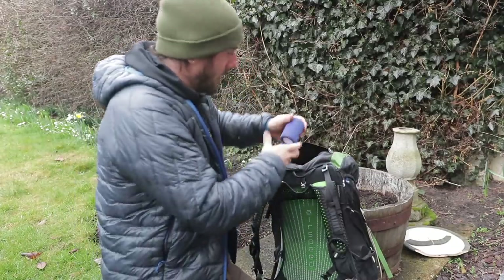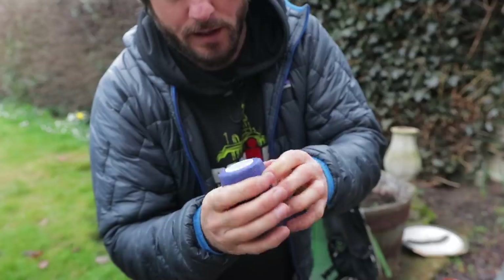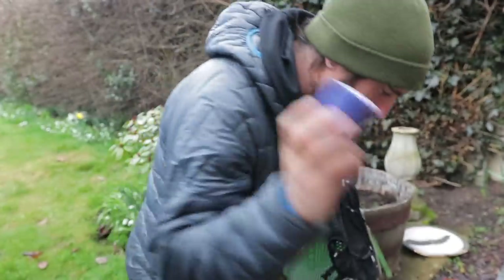Some strapping tape in case you get a sprain. I sprained my ankle early doors on the coast to coast, and some dude I got chatting with sorted me out with some of this. I strapped my ankle up and it did the trick, so I always take that with me.